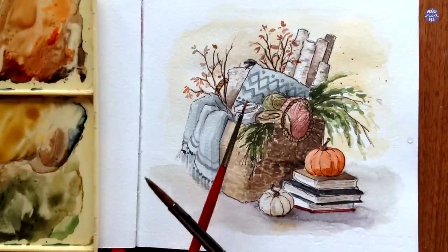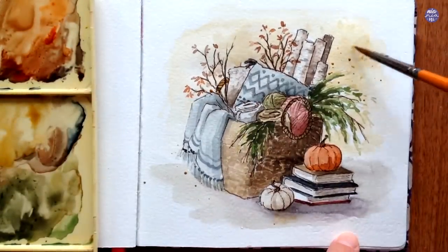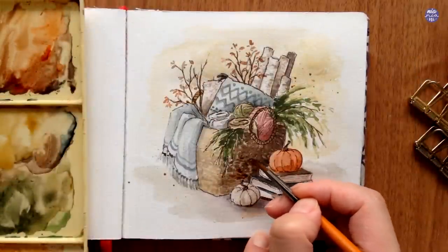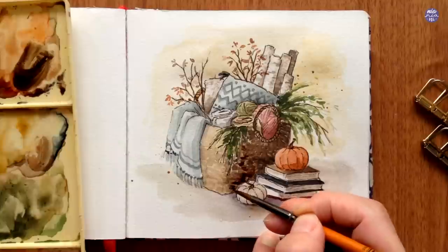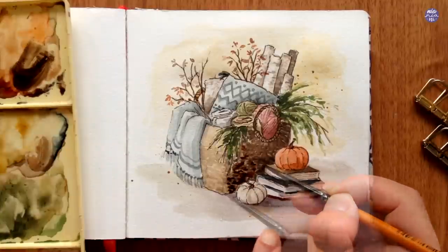Since this whole composition is painted in a loose way, I decided to add some splatters to make the background a bit more dynamic. I'm only going to add a little bit though, because there's already a lot going on. Here I'm also going over certain areas again to enhance the darker values of the texture.